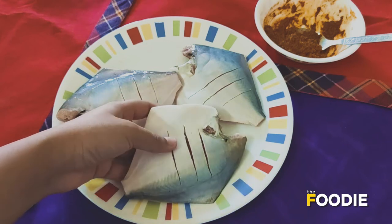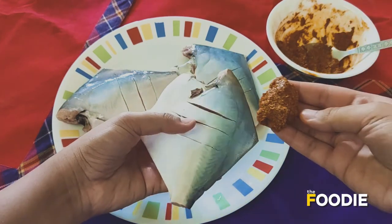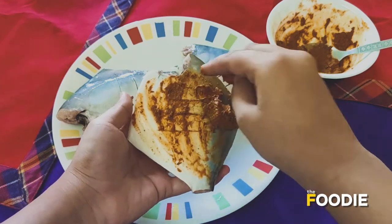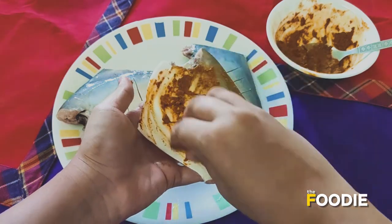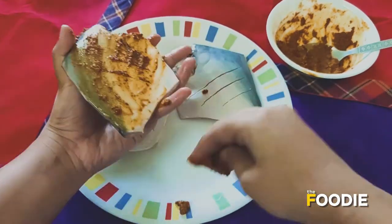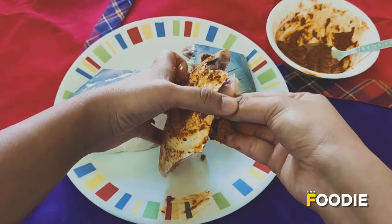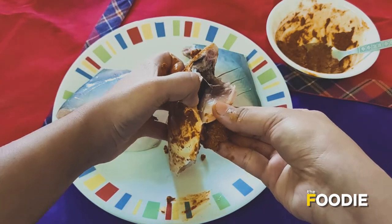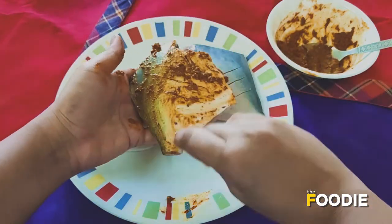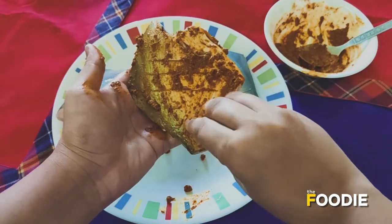Now I am going to start putting the masala paste on it. I am going to take some paste and spread it with my fingers. It is actually best that you do it with your hands, because that way all the flavours are absorbed well. I have made a slit here as well, and I am going to put the masala inside this. Make sure that the fish is well coated with the masala.